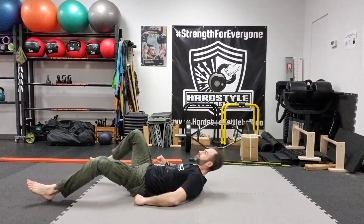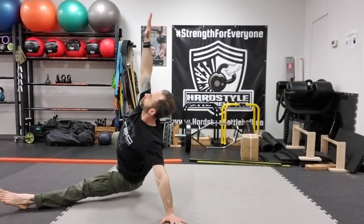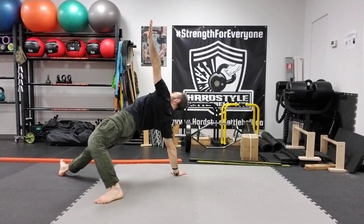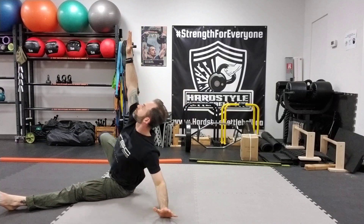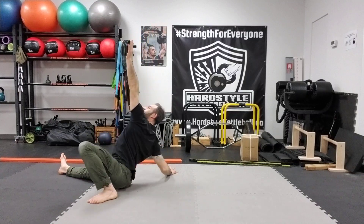You can add one more thing if you want, which is a high bridge. That creates a really nice dynamic bodyweight flow to get your heart rate up and practice your getup. It's a really fantastic way to drill your getup position, technique, and movement.